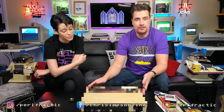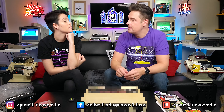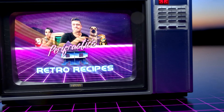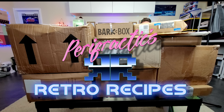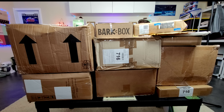Welcome to Perifractic's Retro Recipes and Ladyfractic's Retro Recipes. Do you have your sonic screwdriver thing? Why don't you just use that? I use this at school every day — and funny story, sitting next to me would be a certain Kate Beckinsale. Was she a good coder?